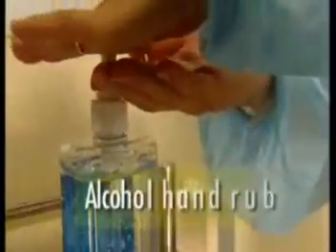When using an alcohol-based product to perform hand hygiene, dispense the recommended amount onto your hand and rub the product over hands and between fingers, ensuring all surfaces are covered. Allow the product to dry completely.